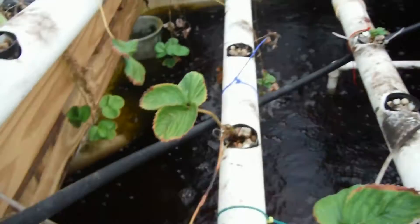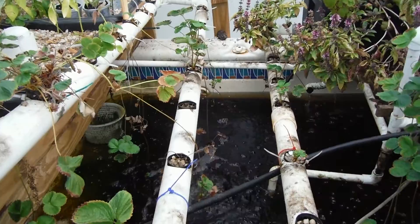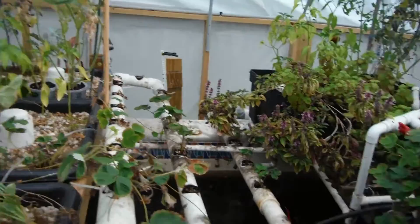Loving how high the water level is right now, looking pretty good. Had three or four goldfish die off out of two or three dozen, so that's not that bad. Got a few more — what, 13 thrown in there. I guess I'll tell you about that later, that's a whole different story.